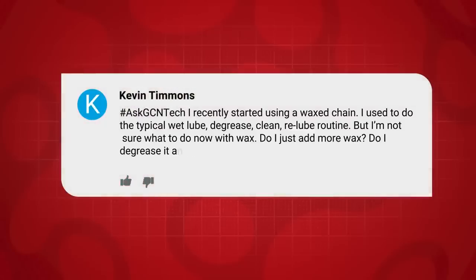Kevin Timmons is next, who says: I recently started using a waxed chain. I used to use wet lube — degrease, clean, re-lube — but I'm not sure what to do with wax. Do I just add more wax? Do I degrease it and re-wax it? Do I just use water? How best do I maintain a waxed chain?